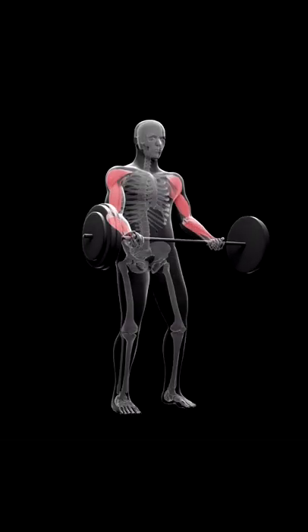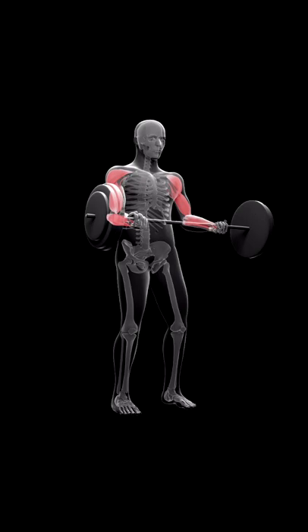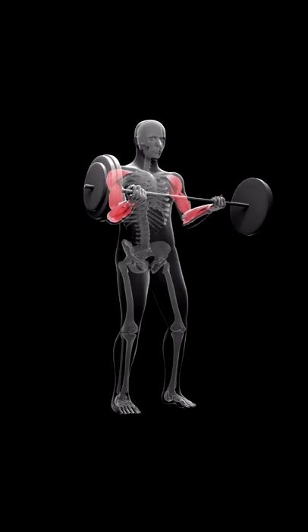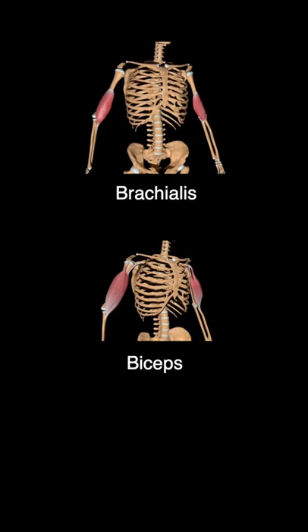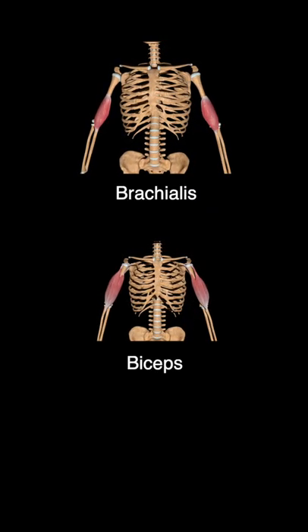An easy curl bar pronates the hand — it takes the tension off the bicep. What you want to do is hyper-supinate the hand. You've got to use at least a straight bar to work the bicep. An easy curl bar works the brachialis and the forearms; it doesn't work the bicep almost at all.